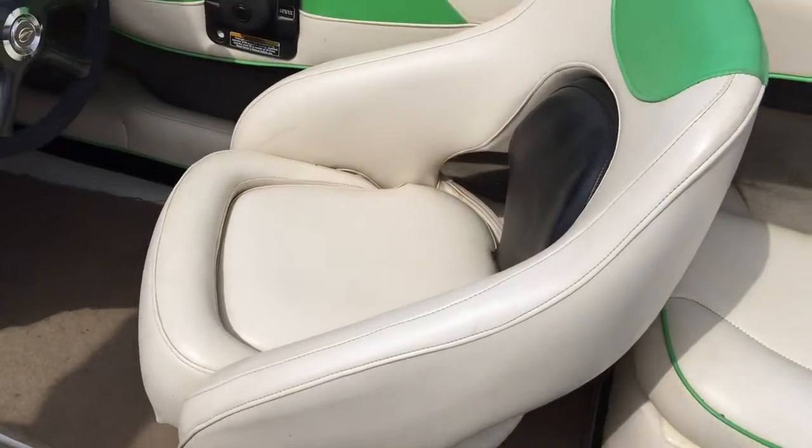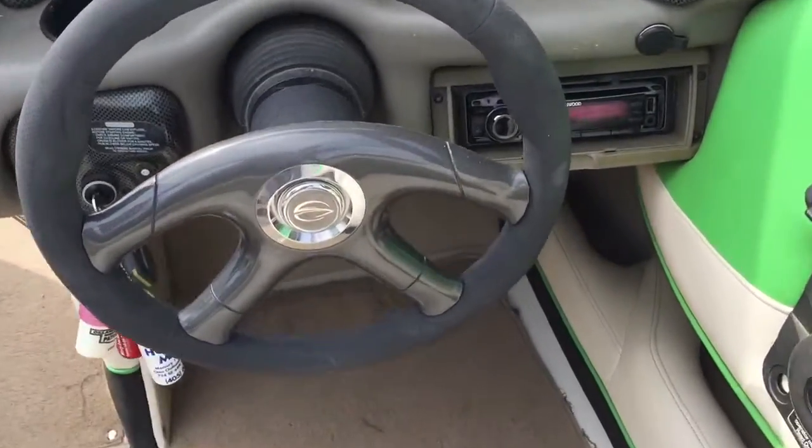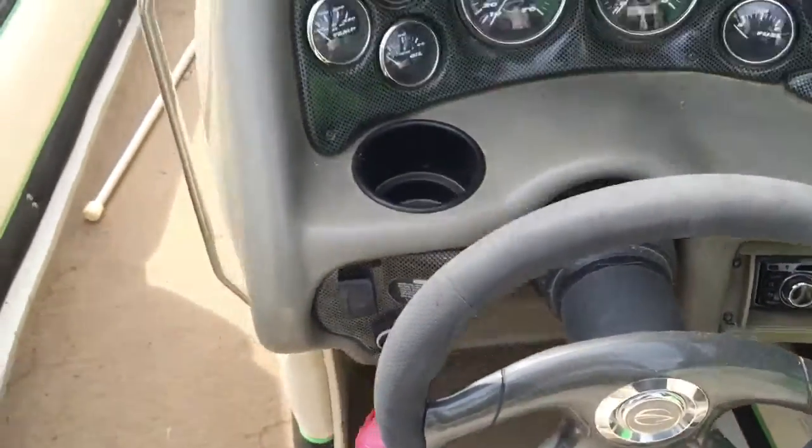Starboard side — flip-up captain's chair bolster. Look at the helmet. It's got a crazy stereo system in it.